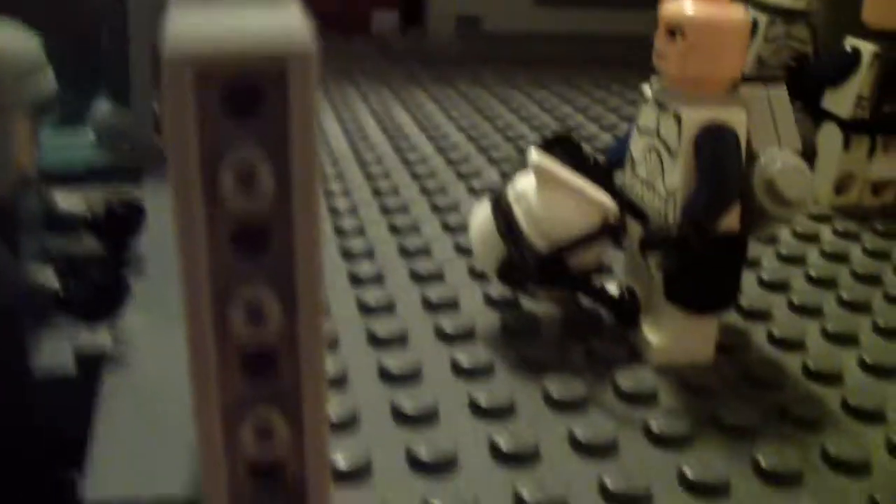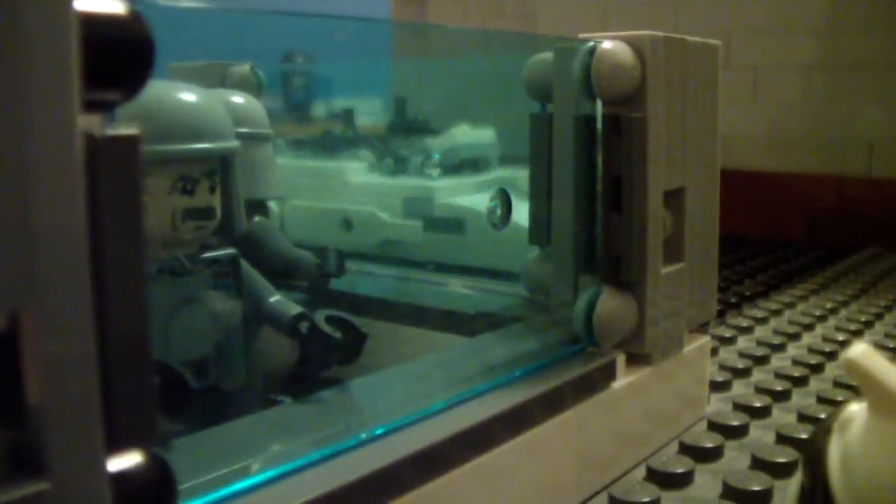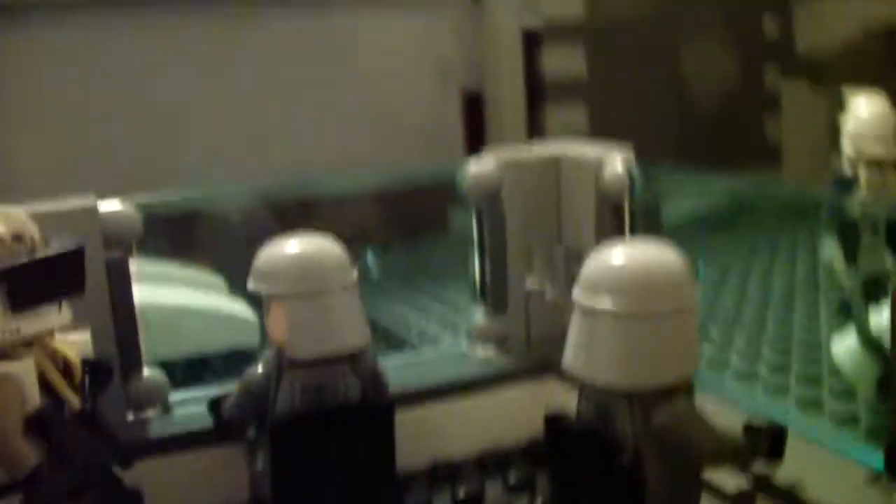There's a little custom speeder in there, and my custom clones in there with these large view screens, which I like a lot. I got the inspiration from my house because I use the same technique in the shower heads — I'm combining SNOT and that technique.